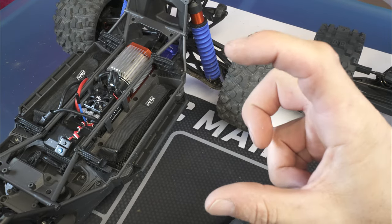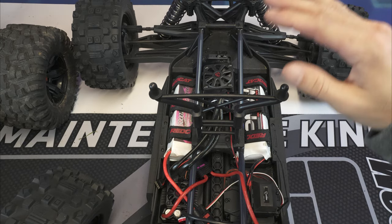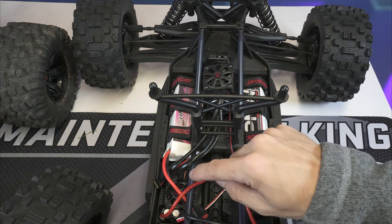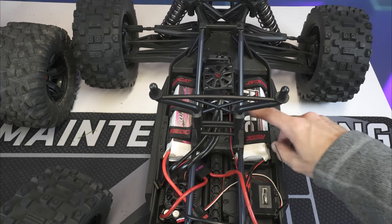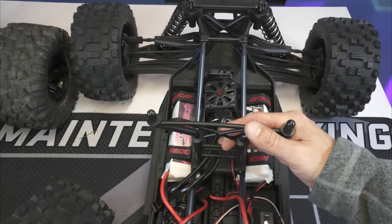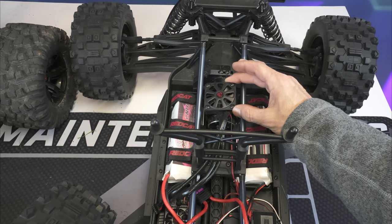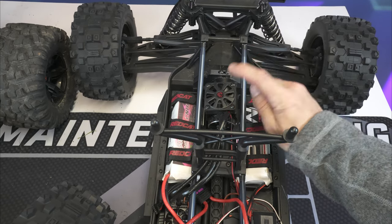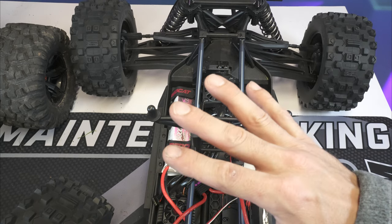Looking at the Red Cat again, it comes with what I'll call a Hobbywing Max 6 ESC and a 1250kV motor — it's a 4985 motor — with one monstrous fan that I believe is about 60 millimeters.